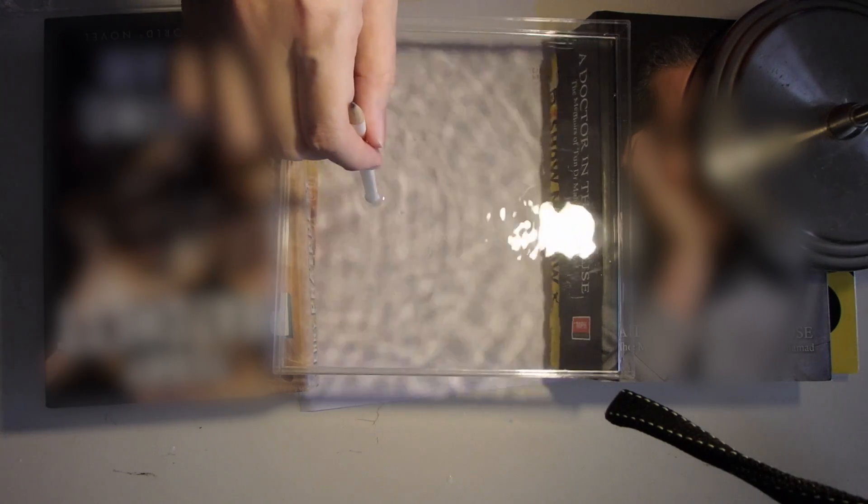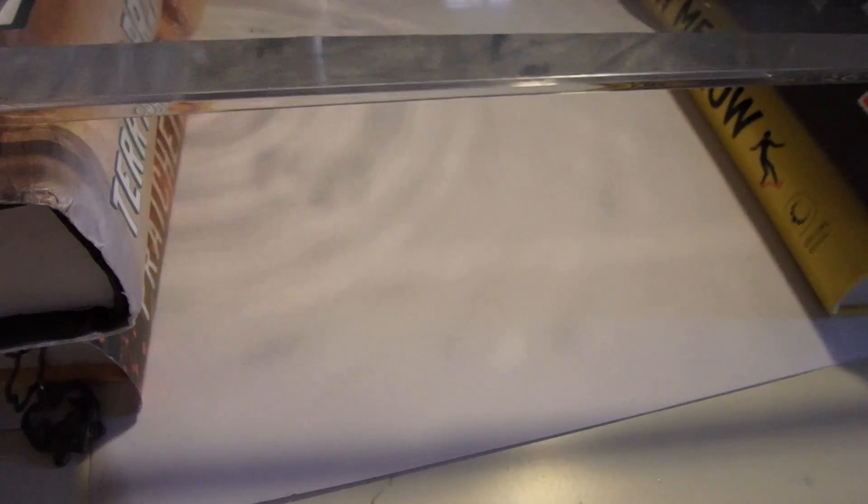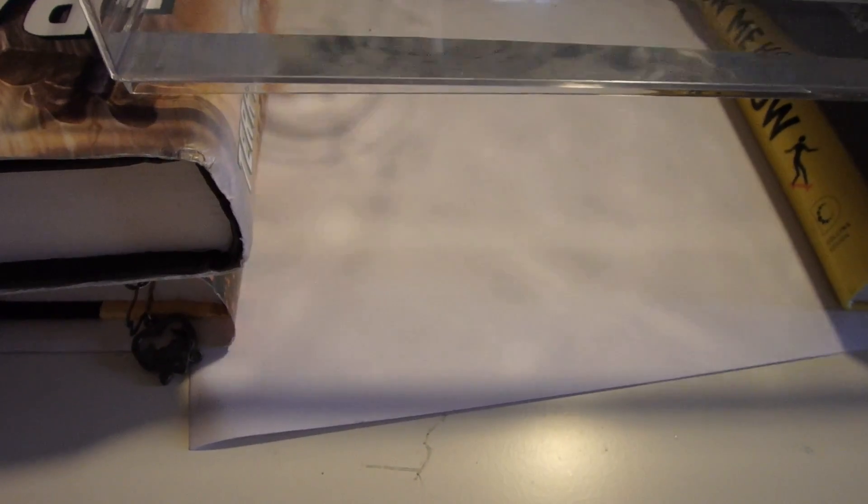If we want to create circular waves, just take a pencil — or you can even use your own finger. Just tap on the surface of the water and you'll be able to see circular waves. Using your finger is perfectly fine as well.